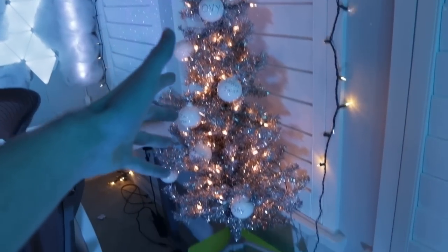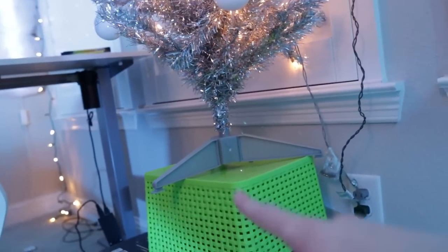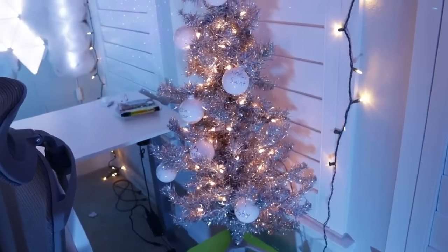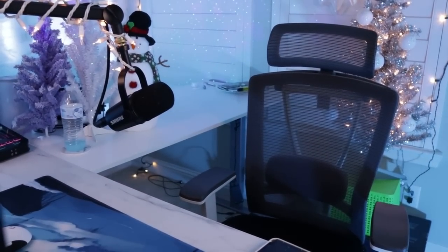The last thing I had a question on was the tree height. I basically have boxes stacked up on the bottom for the tree to stand on because when it's sitting on the ground it's way too short to be seen on stream. The stream camera angle is right around here, so if it's any lower it just can't be seen at all unless I tilt the camera down, and that angle doesn't look very good.